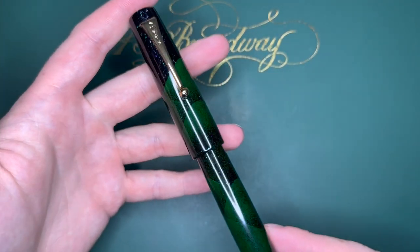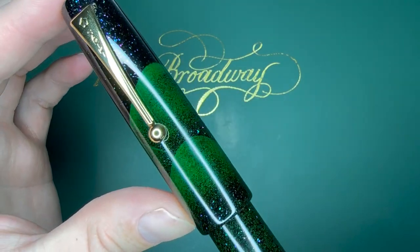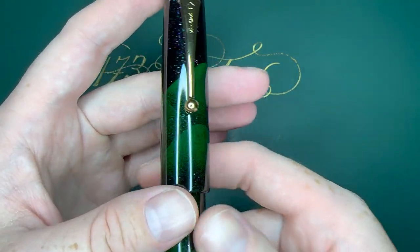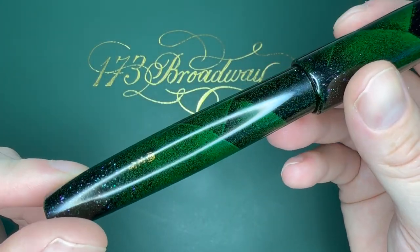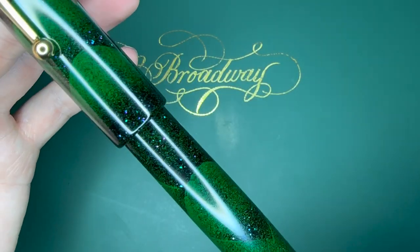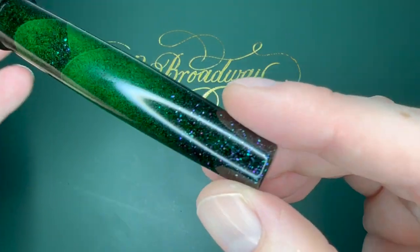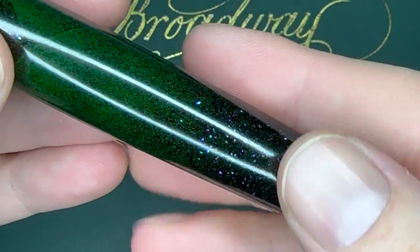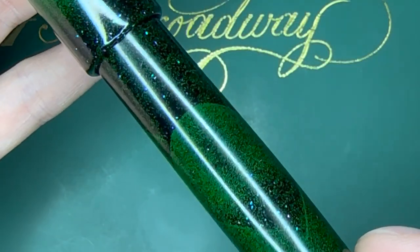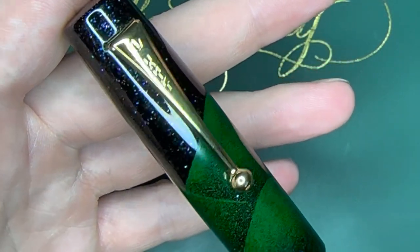Here we have the pen — I've actually been using this one for a while. Getting really close, you can see the raden and those green powders sprinkled in different intensities using the tokidashi method, which is basically just polishing layers off so that you get these hills. It's supposed to be like the forest of Japan at night. There are abalone sparkles in it as well as gold powders. You can also see the Namiki clip.